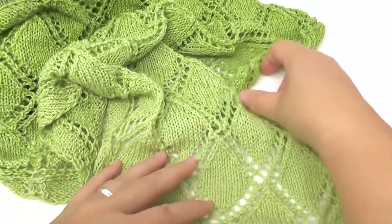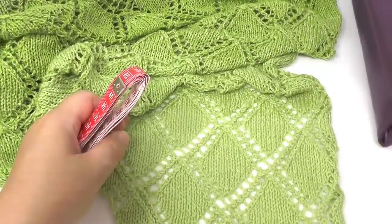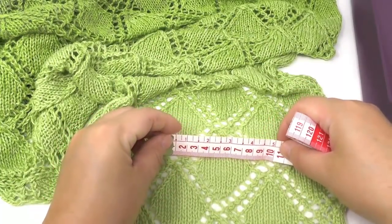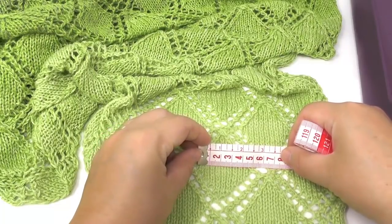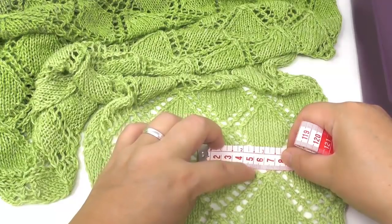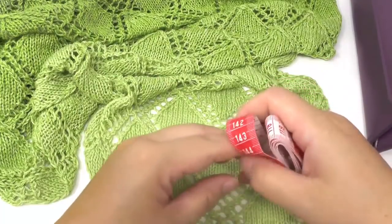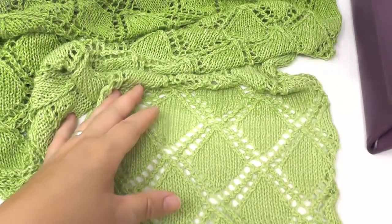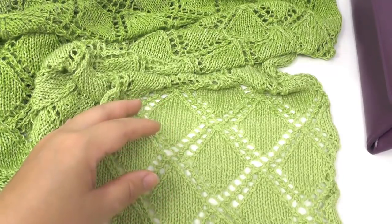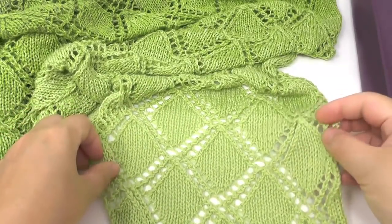Let me measure the gauge for you. That means I measure how many stitches you'll have per 10 centimeters. Here we have 10 stitches for 5 centimeters, which means 20 stitches for a length of 10 centimeters. So if you start by knitting a gauge, try to get the same amount of stitches. If not, your pattern will be a little bit tighter or even looser than this one. But you can decide for yourself how you like your pattern best.